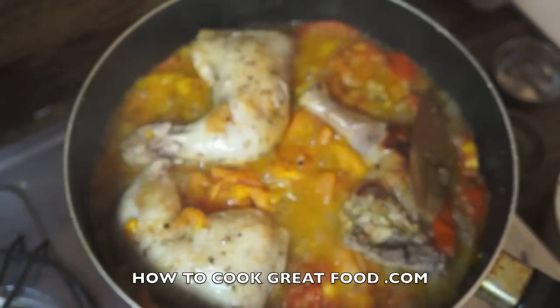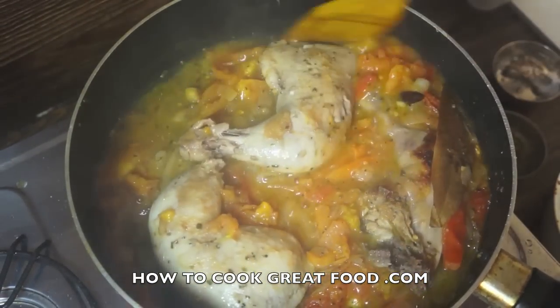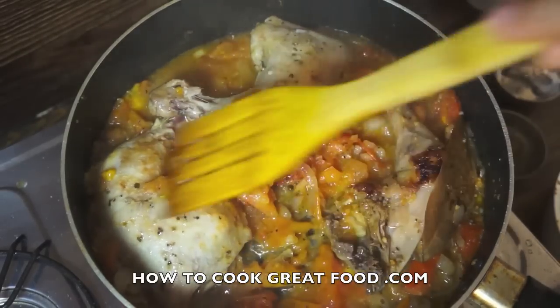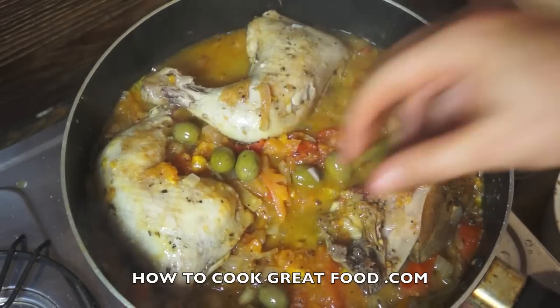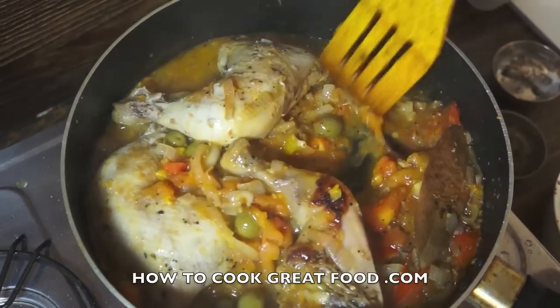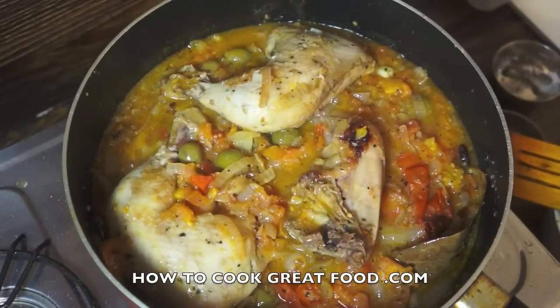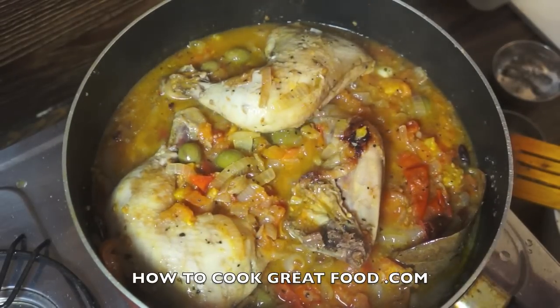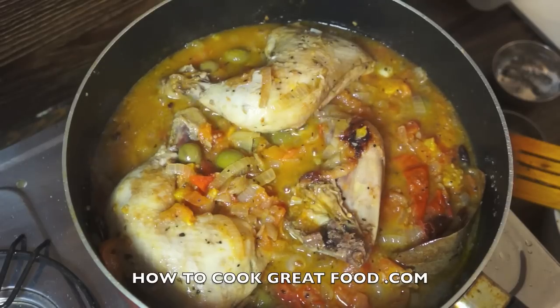Okay, here we go — final stage. It's looking absolutely delicious. The chicken is cooked nicely. I'm just going to finish this off with a few green olives for a nice little flavour. You could also add some fresh basil or parsley. Check that for salt — I think it's fine, I've had a little taste myself. This is delicious with some pasta. Hope you enjoy it, see you again next time, don't forget to subscribe!